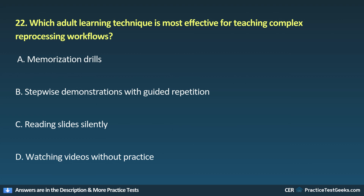22. Which adult learning technique is most effective for teaching complex reprocessing workflows? A. Memorization drills. B. Stepwise demonstrations with guided repetition. C. Reading slides silently. E. Watching videos without practice.